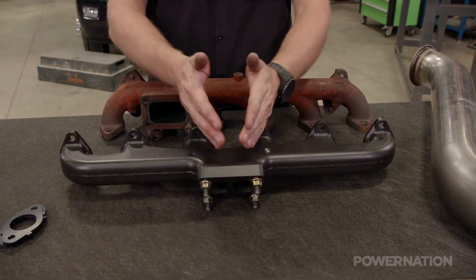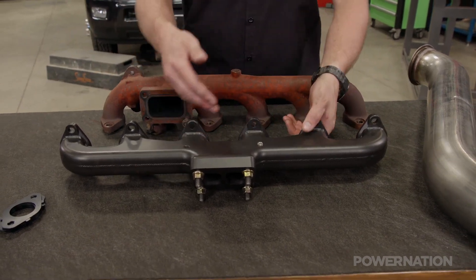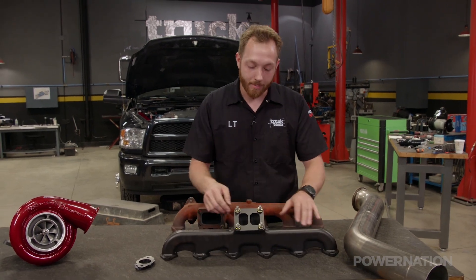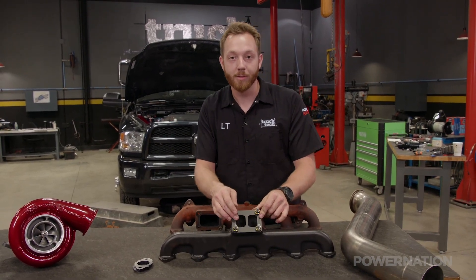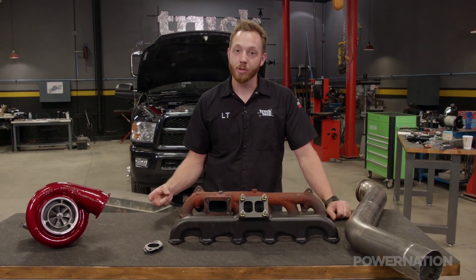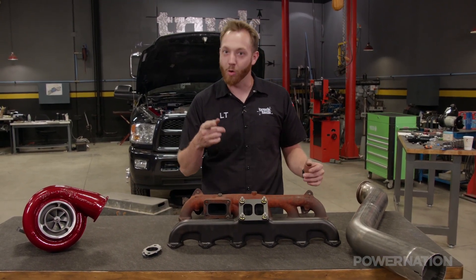This design of manifold has a much smoother sweeping transition to allow for better exhaust pulses into the turbocharger. Plus this aftermarket manifold has a divided inlet for the turbine, and all together that's going to lead to quicker spooling of the turbo, lower exhaust gas temperatures, and of course everybody's favorite — more power.